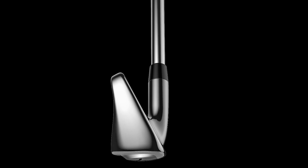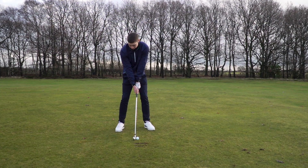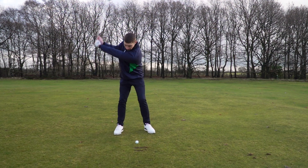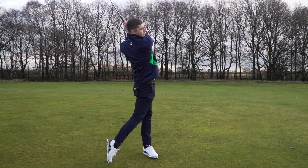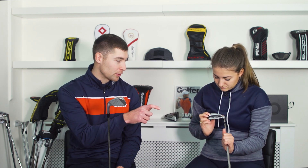With this one it's designed to be more about feel and controlled distance — it's a muscle back style club but inside it's actually a hollow design, and foam is infused inside to give you that extra feel. Definitely out on the course you could feel the difference. Going back to design, you can really see it's got quite an aggressive bottom, almost quite straight, whereas this one's more of a classic looking shape. Both performed quite well, but you just get a bit more feel with this one — which is what you'd expect.